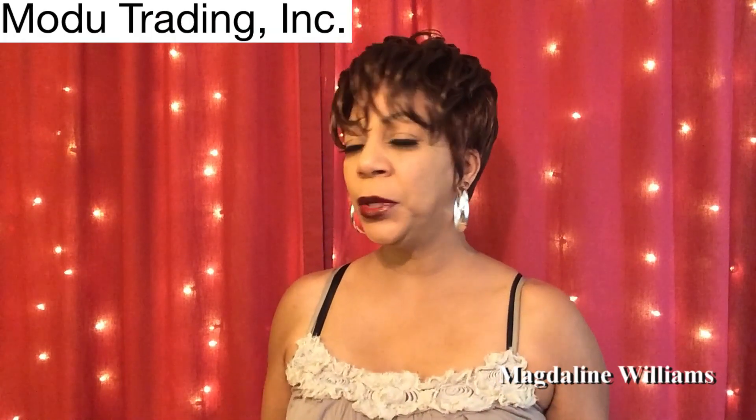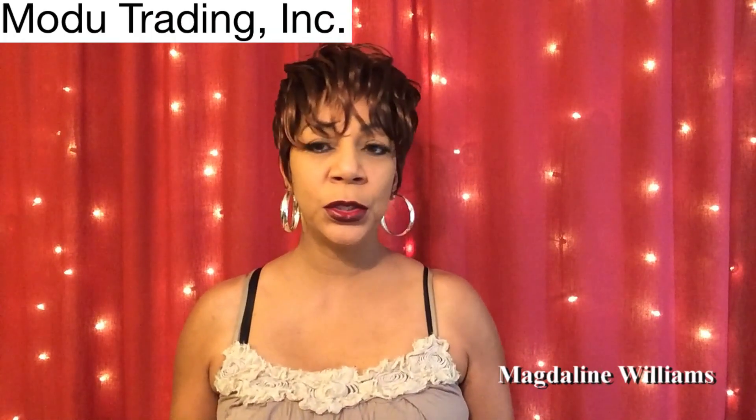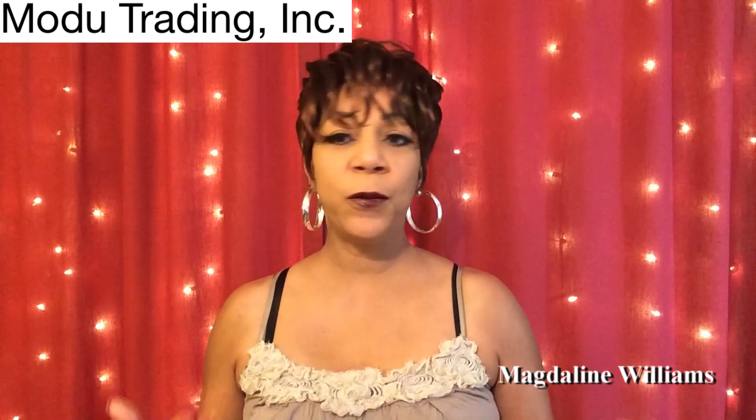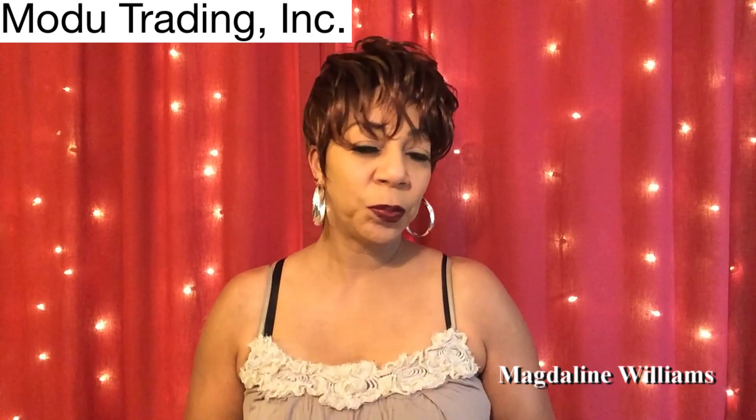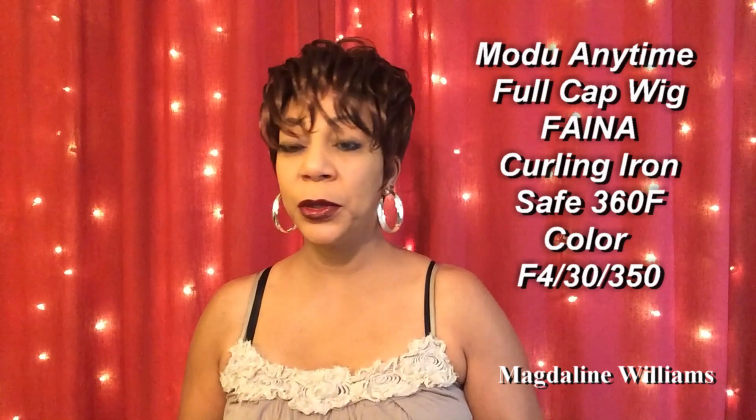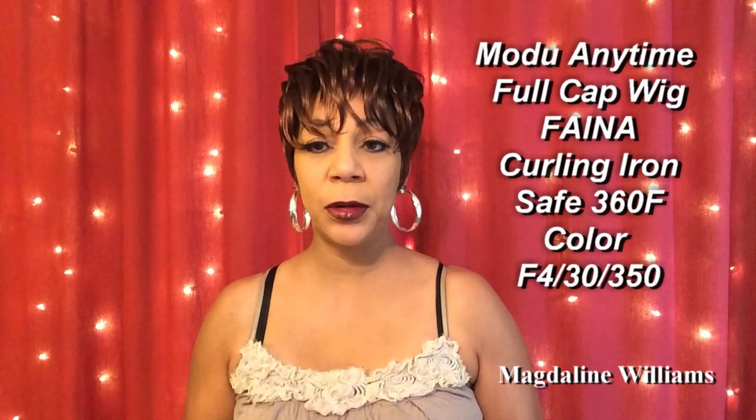Now, we're going to get right into this review. This beauty that I have on is from Muldoo Anytime — a very beautiful full cap wig. This is one of their new releases, and she is in a beautiful color. I'm going to put the color on the screen, and also her name, because I did not want to mess up her name.